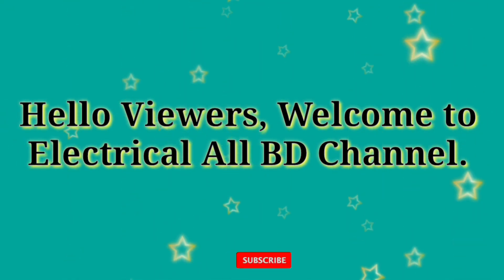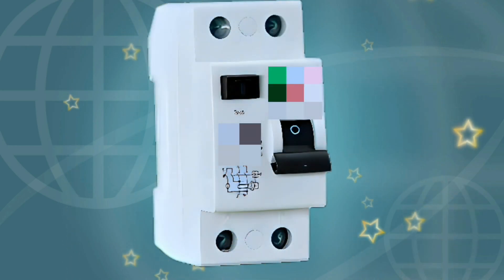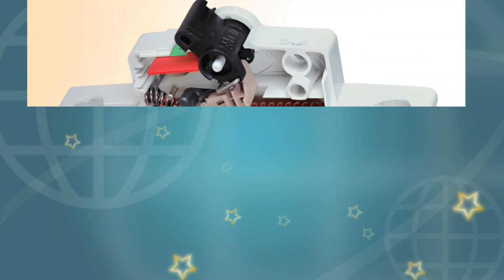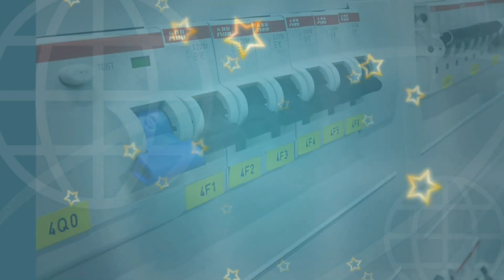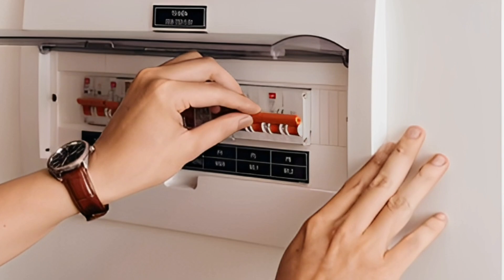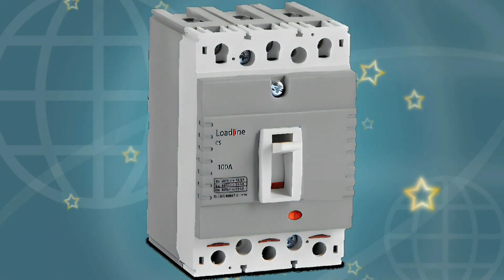Hello viewers, welcome to Electrical Olivate channel. We all know more or less about electricity. A device used in electrical work is the circuit breaker. Many of us use circuit breakers in electrical work — these circuit breakers are used to protect electrical appliances from burning. In this video, you will learn about different types of electrical circuit breakers. If you benefit from watching the video, please like, comment, and subscribe.